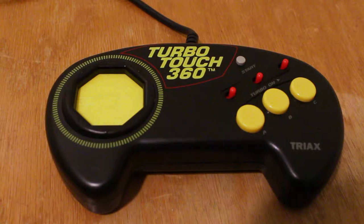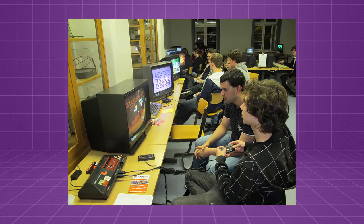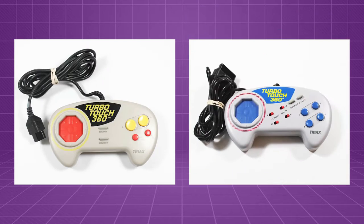Today I want to take a look at the Triax TurboTouch 360. This is a third-party console gamepad from 1993 that's somewhat infamous in retro gaming circles for reasons that will become apparent shortly. I have the Sega Genesis version here, which seems to be the most common variant, though there were also versions released for the NES and Super Nintendo.